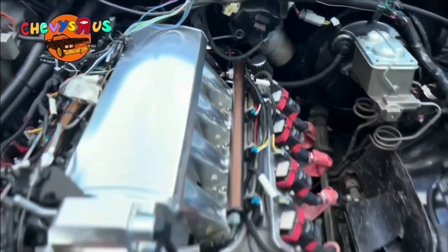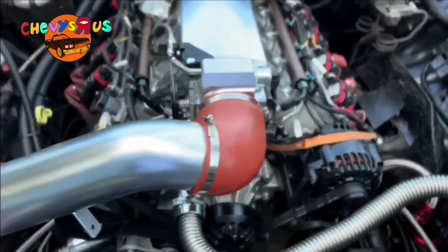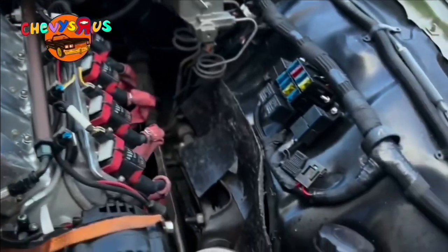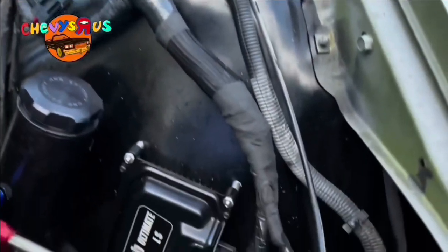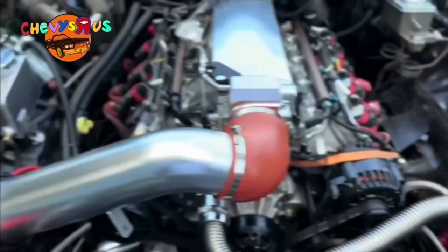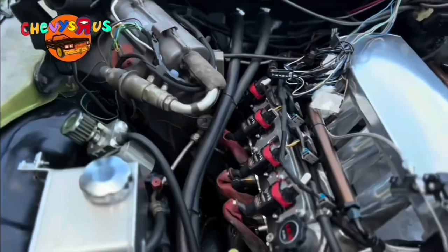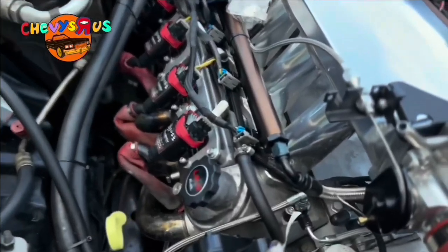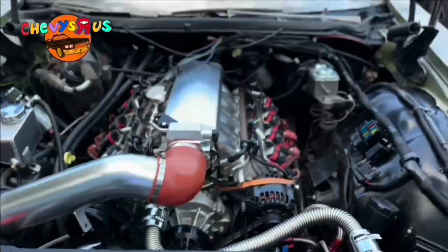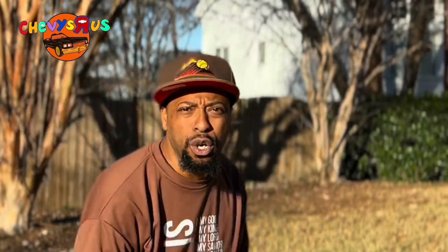We're looking at maybe almost 600 horsepower — we haven't put it on the dyno yet. We did our own wiring and we show y'all how to do the wiring step by step. We did our fuel system and we show you how to do that as well, step by step. Everything you need to know for your LS swap. Make sure you watch this video all the way through and click that subscribe button.